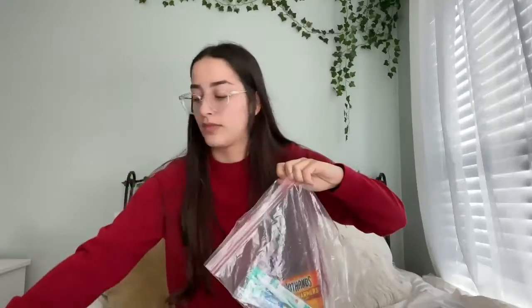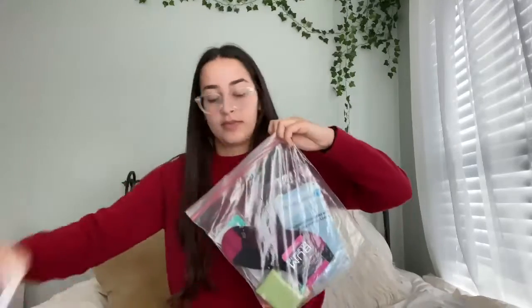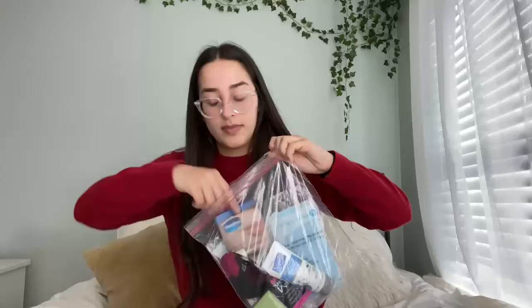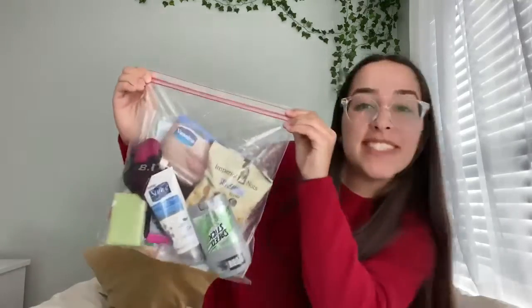After you take a trip to your local dollar store, all you have to do is take the items and put them in the plastic gallon bag. Then you just keep the bag in the back of your car or your parents' car, and when you see someone in need, ask them if they would like the bag. And that's it! Thank you all for watching today. I hope you all try this out and that you have a great day!